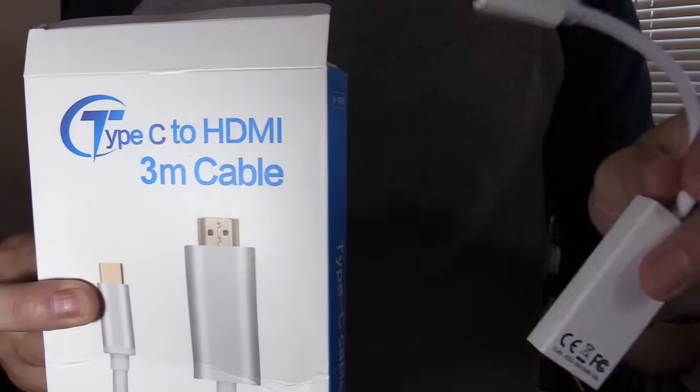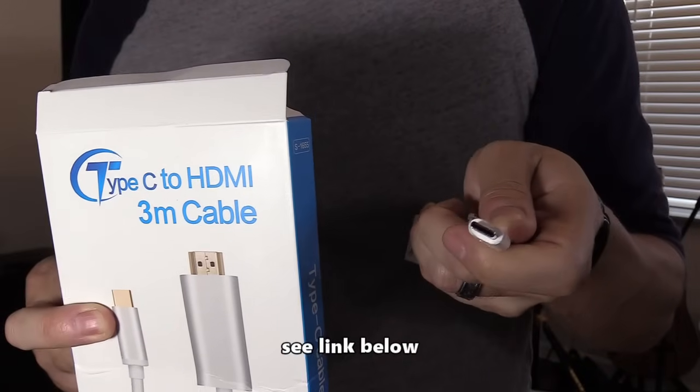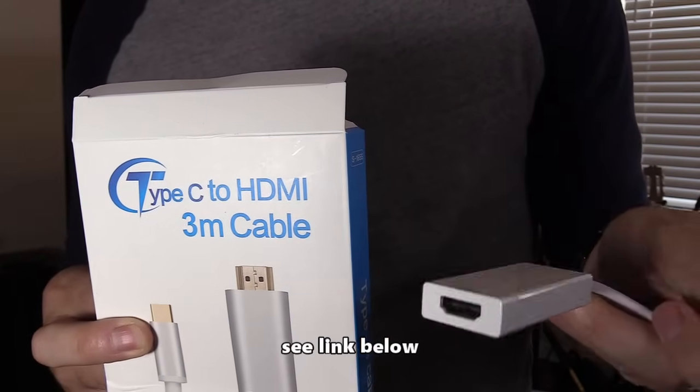The first way, we're gonna be using an adapter. This is an HDMI to Type-C. I have an Android Samsung S9 phone, which uses a Type-C. They also make cables for micro USB to HDMI.